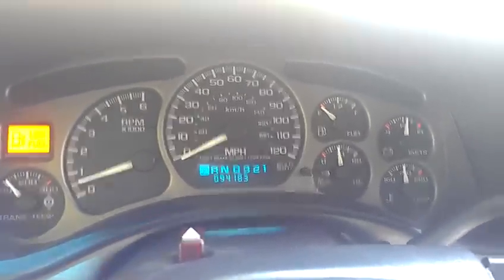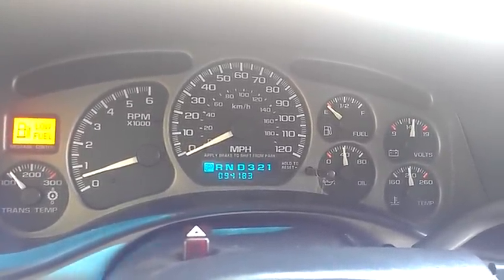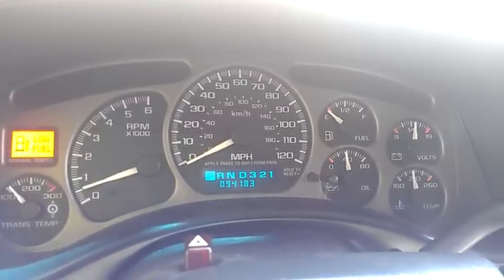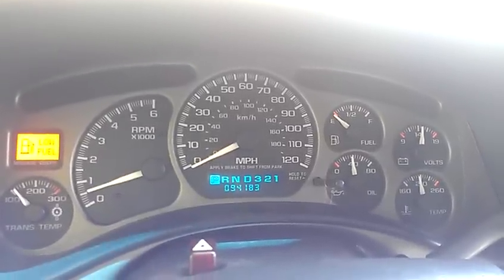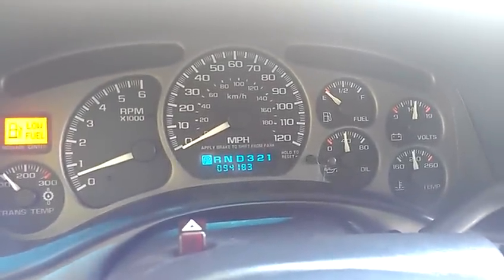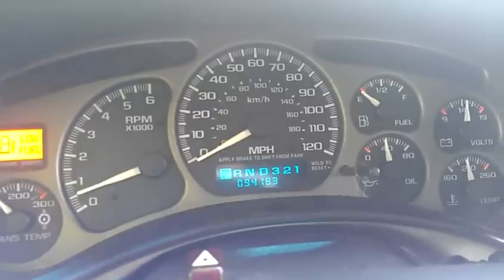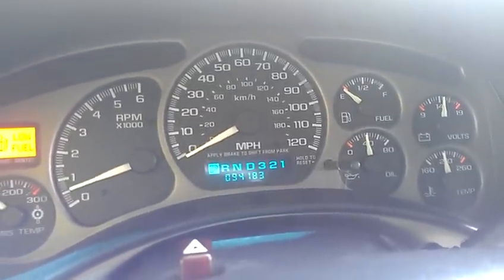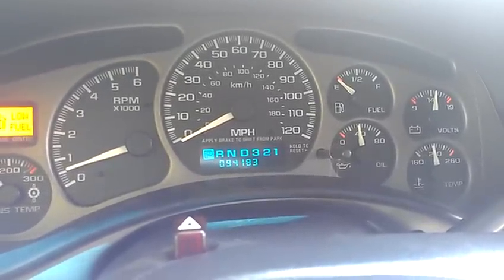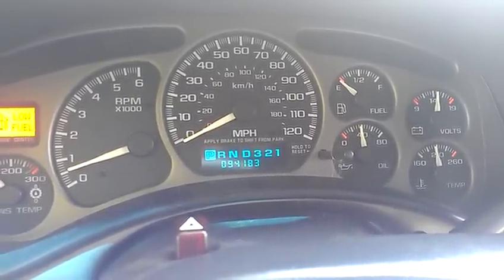This is a 2000 Silverado Z71, so you may notice it's not the stock cluster. I had the Escalade cluster in my '97 Chevy Z71 and I like the look of it — I like that it reads up to 120 miles an hour, and this one also has transmission temperature. It's a direct swap; all you have to do is unbolt the stock one and bolt this one in. The only issue is my truck does not have 94,183 miles on it — it actually has somewhere around 115,000. The mileage in these clusters is stored in the cluster, not in the computer, so at some point I'm going to have to bring it to a dealer. I think it's between $80 and $100 to have it recalibrated for the mileage.